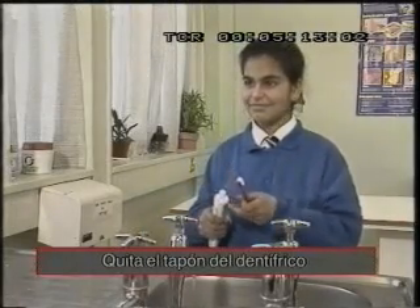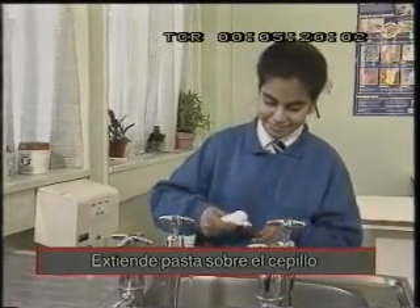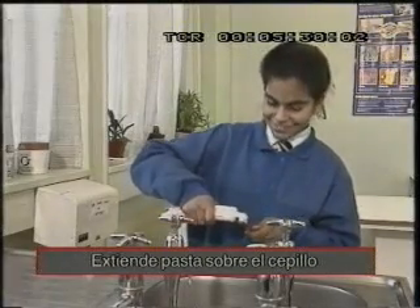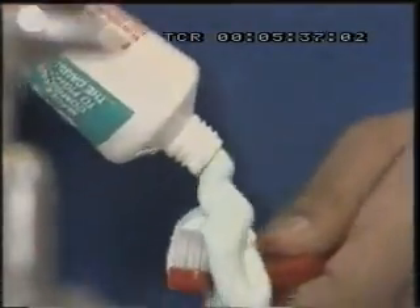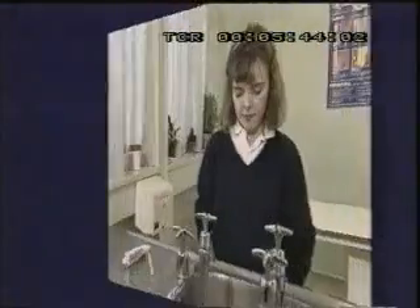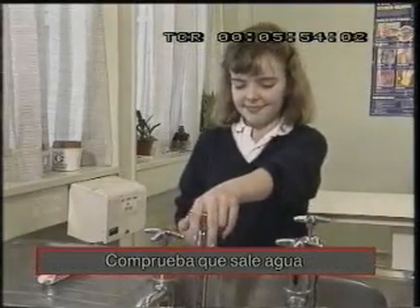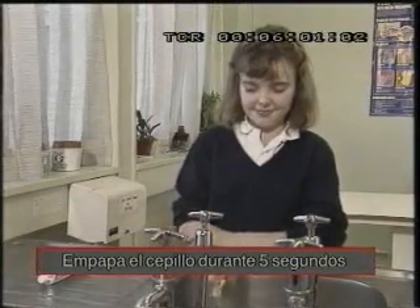Quita el tapón del dentífrico. Extiende pasta sobre el cepillo. Coge el cepillo con la mano derecha. Abre el grifo del agua fría con la mano izquierda. Estas son instrucciones. Intenta hacerlas sistemáticas y completas. Empapa el cepillo durante cinco segundos.